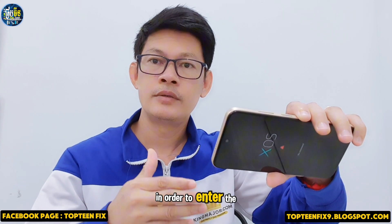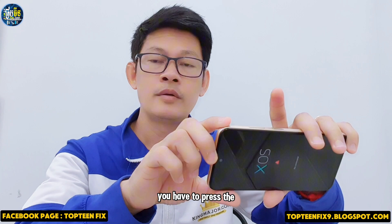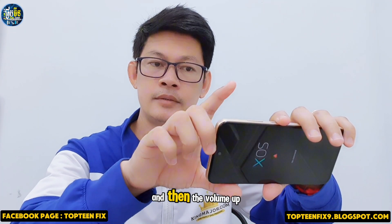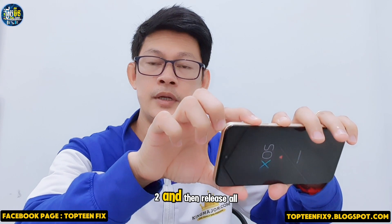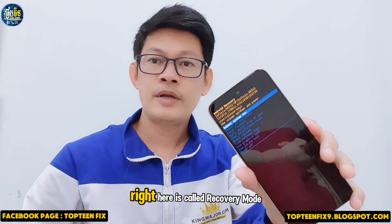In order to enter the real recovery mode, you have to press the power button for one second and then the volume up for another one second, then release all the keys.